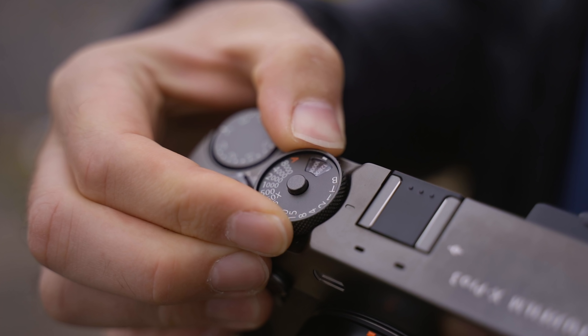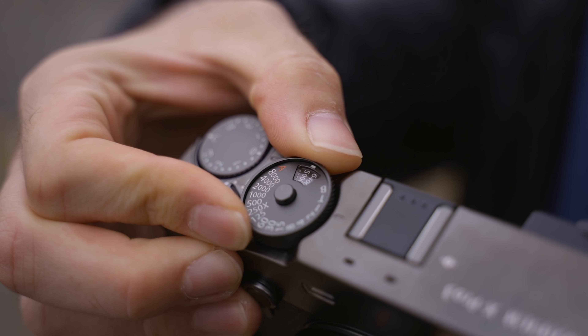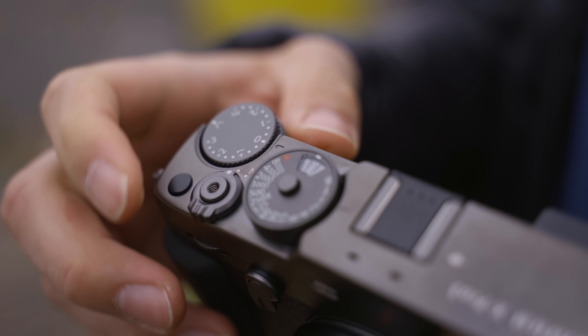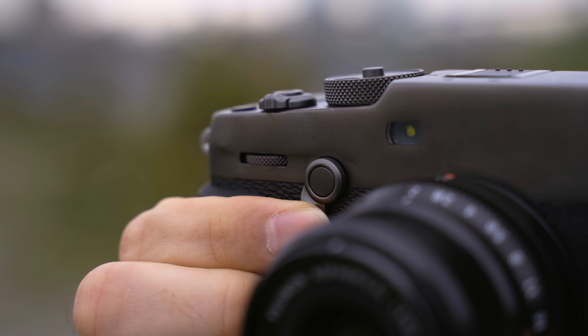On the top we have the ISO and shutter combo dial, kind of like an old film camera. Beside that is the exposure compensation dial, and above that there's a small blank customizable button and then the on/off switch. On the front there's a lever to change between your OVF and EVF, as well as the front command dial — and on this command dial you can't actually push it in this time; they've changed that.